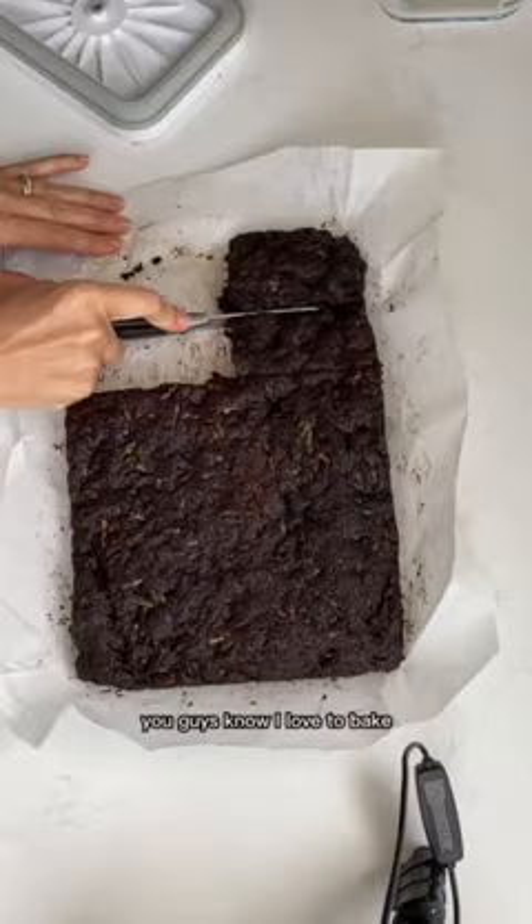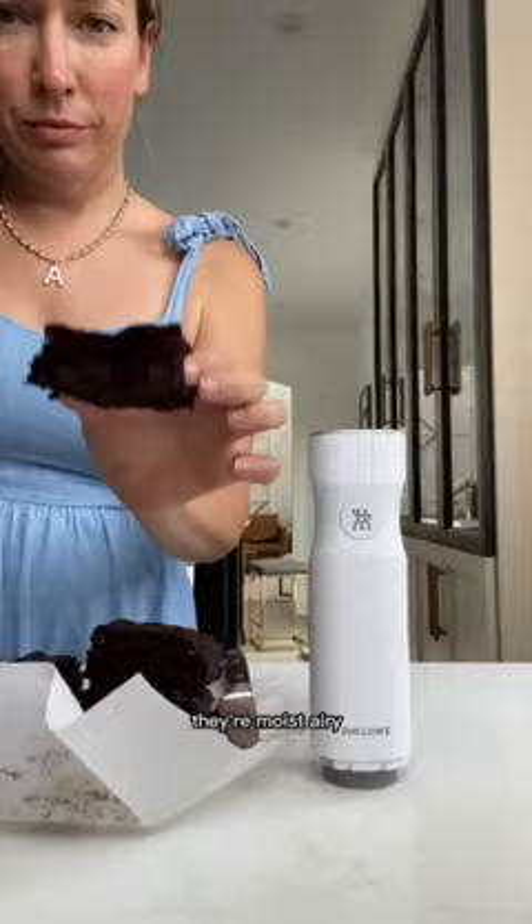I'm back in the kitchen today with my Zwilling Fresh and Save and you're not going to want to miss this. You guys know I love to bake. I made these zucchini brownies but they always taste better on the first day. They're moist, airy, and I wanted to preserve that freshly baked feeling so I used my Zwilling Fresh and Save.